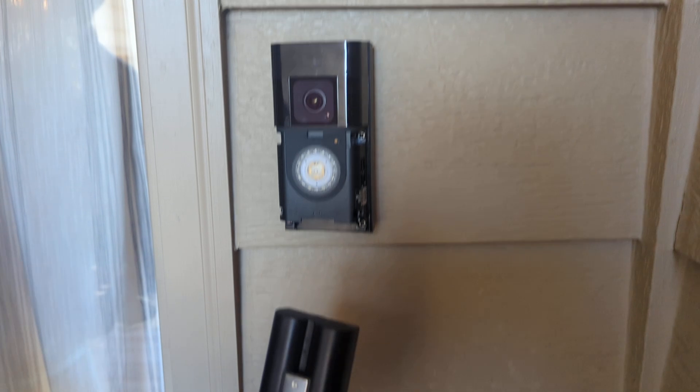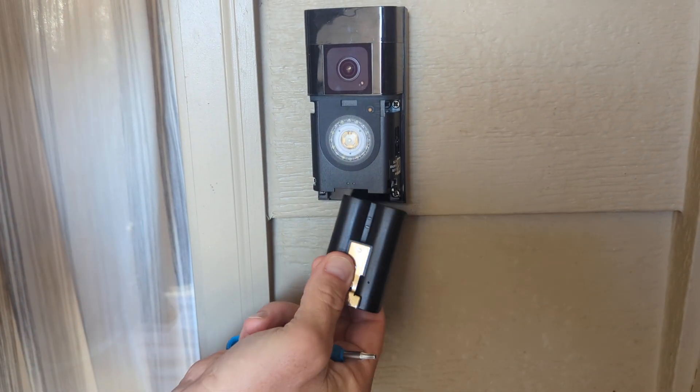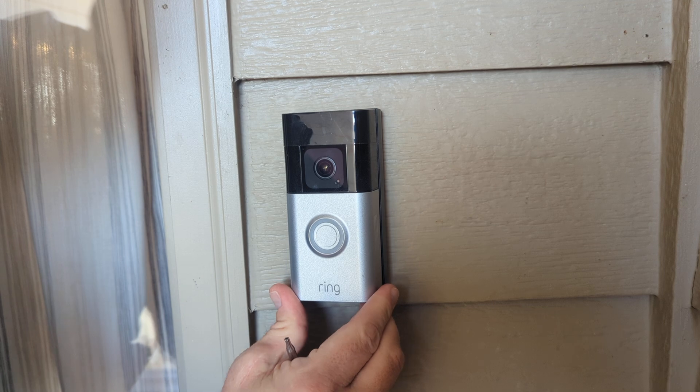I'll set that on the ground. I'll take my new battery from Power Owl. It also has the threads on the bottom so that I can screw the cover on top. It snaps into place. You see the light comes on there — it is working.